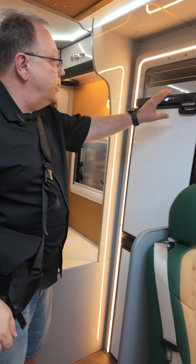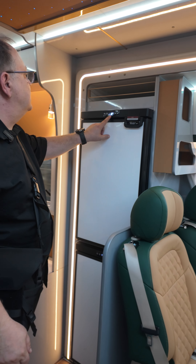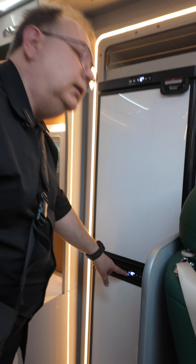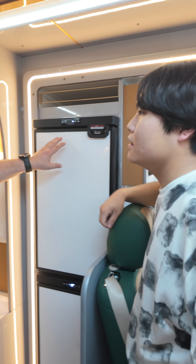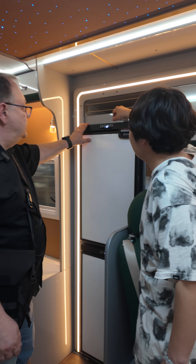Big nice looking refrigerator — minus 18 degrees, oh this is a freezer. Minus 18. Maybe you can use it as a refrigerator depending on what you set, by changing the set point.